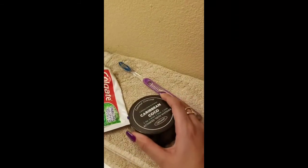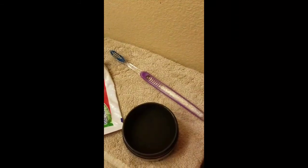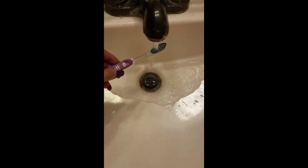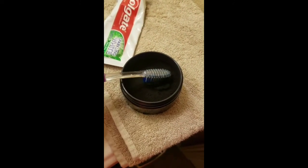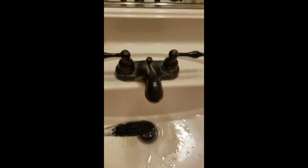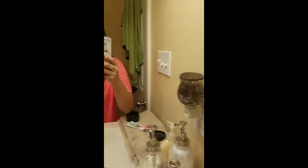All you're going to do is open it up, get your toothbrush a little bit wet, tap off the extra water, and then just dip it into the charcoal. When your toothbrush comes out it literally just has like a big old chunk of charcoal on it.